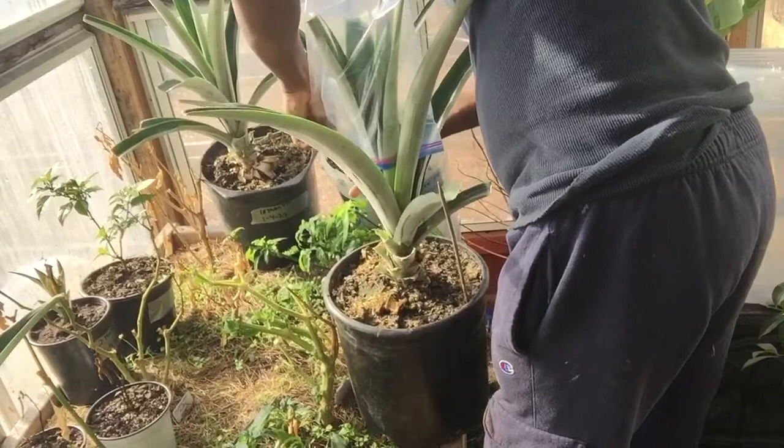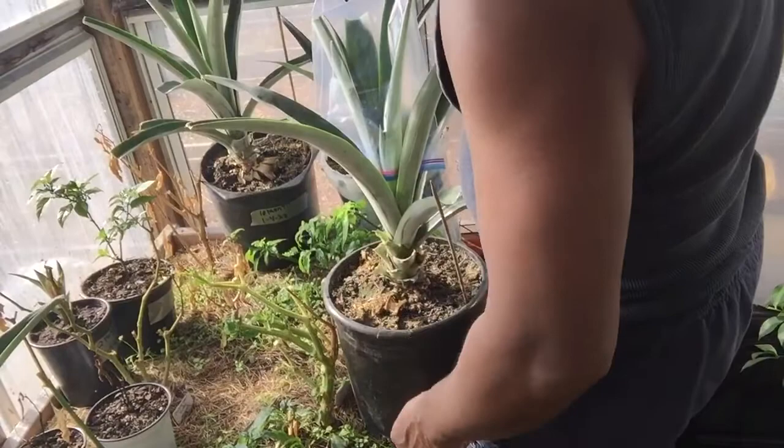That should be good. Let it sit for like seven or eight days, then take it off. In like maybe a month or two it should flower for you. We're going to see which one flowers first, or if both of them flower. I know the calcium carbide works — I did it last year and grew one. So we're going to try the apple method and see if that works too. It should work — I've seen other people do it and it worked.